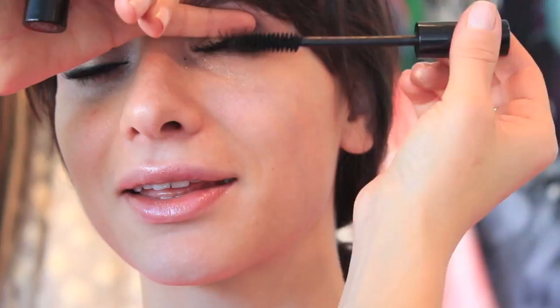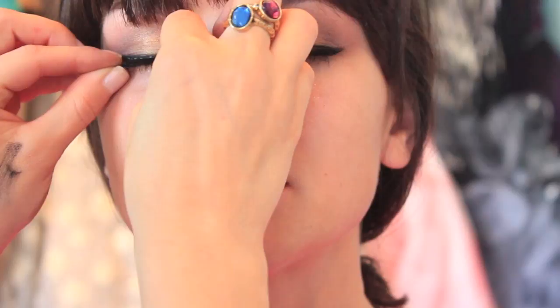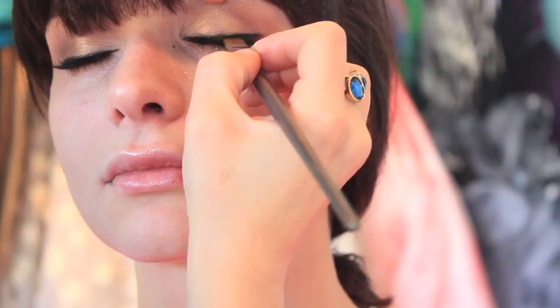I'm just lifting her lashes one last time with mascara and this time I'm just applying it on the roots of her lashes, because I don't want to get too much mascara on her false eyelashes. To me, it just doesn't look clean when you do that, so I try to keep the false eyelashes clean from mascara.